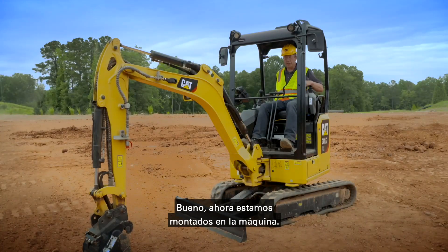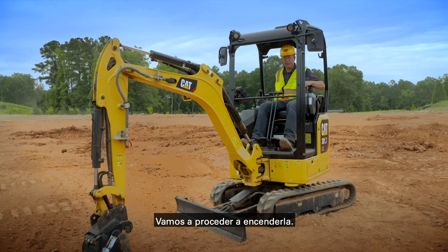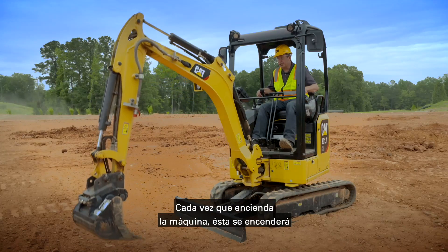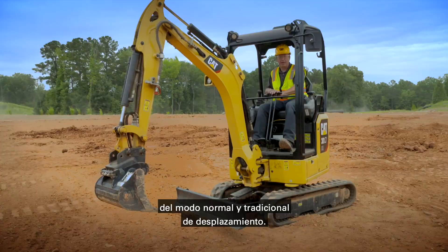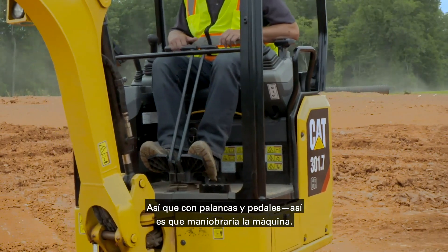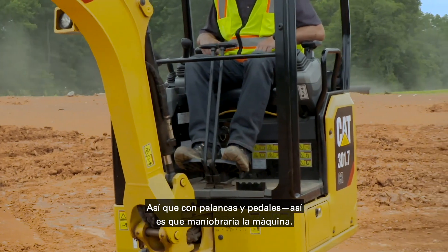Now we're up here in the machine and we're going to go ahead and start it. Every time you start the machine it will start in the normal traditional way of traveling — so levers and foot pedals are how you maneuver the machine.